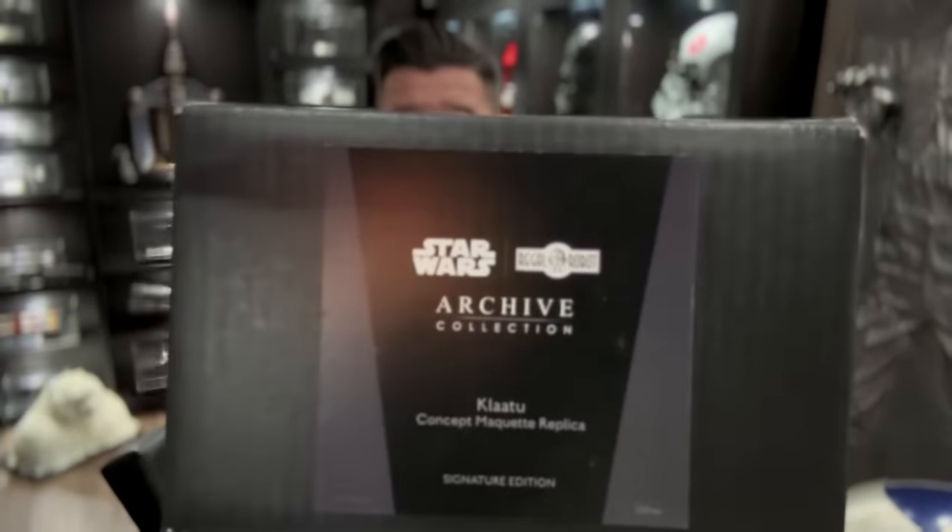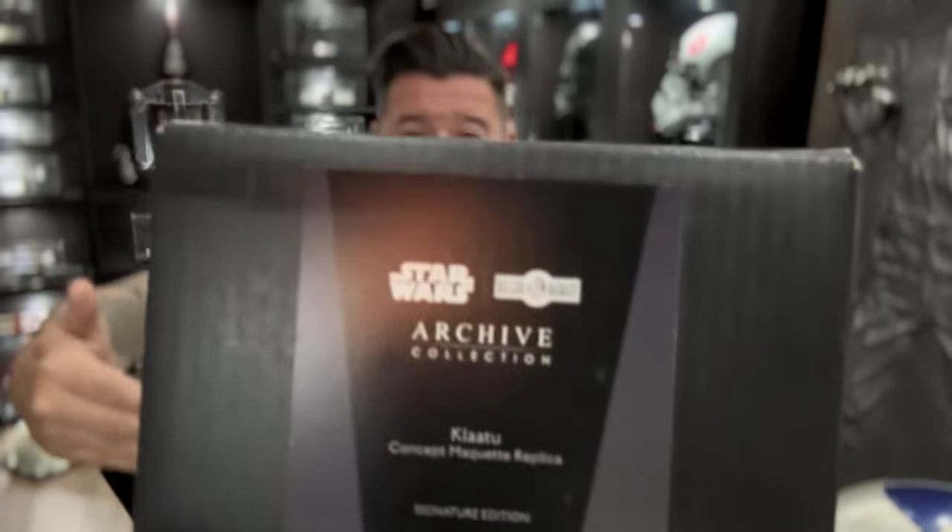Hey guys, welcome back! So today I got a very special episode for you because today we're getting a sneak peek at Regal Robot's latest addition to their archive collection — it's none other than Klaatu's concept maquette replica. This is the signature edition that comes with a signature plaque signed by Ken Ralston, and this thing looks amazing. I can't wait to unbox it, show it to you guys, and let you know what I think, so let's go take a look.